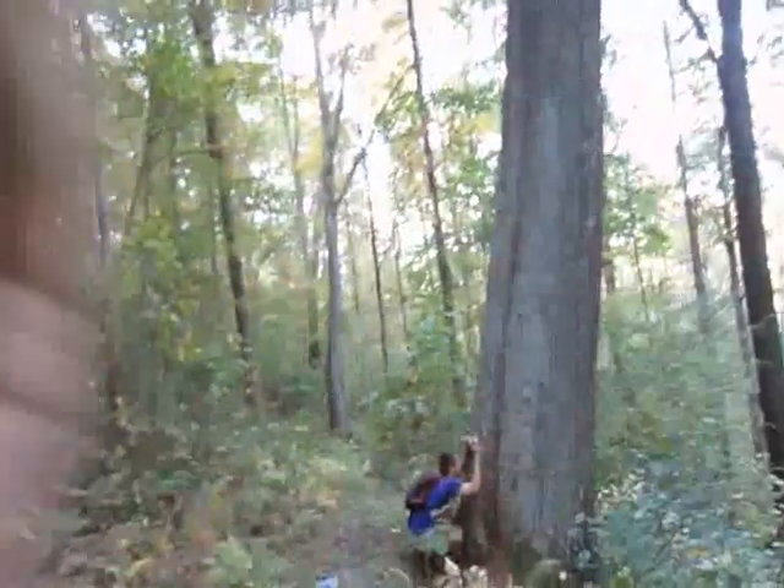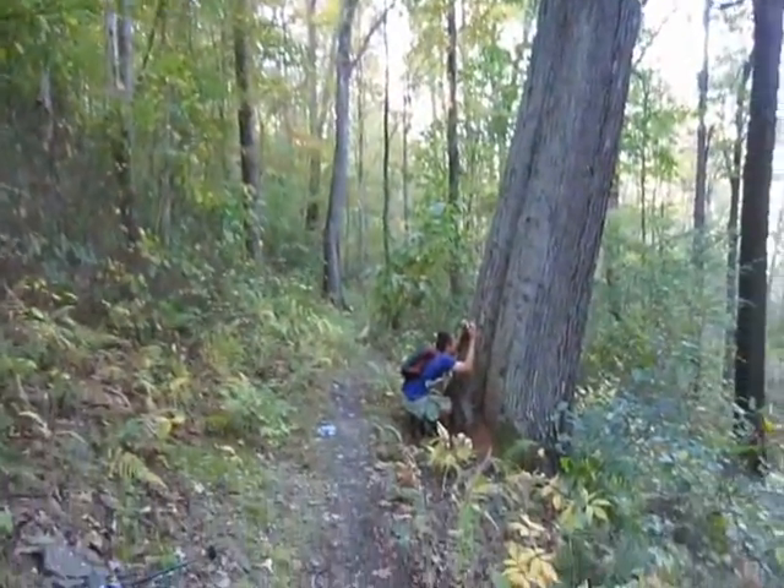Imagine at one time this whole area was just full of trees like that. It would actually be darker than this during the day. It's so dark in fact that the squirrels were black and darker colors. And that's when they cut all this out — those animals just stuck out like a sore thumb.